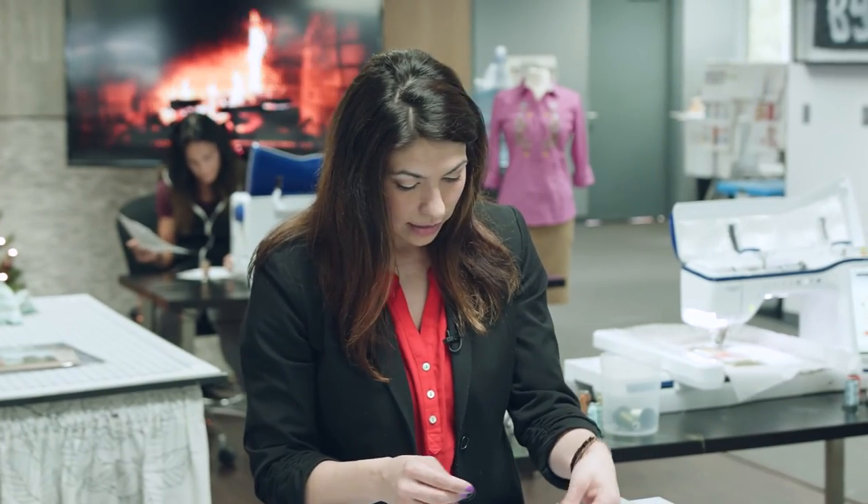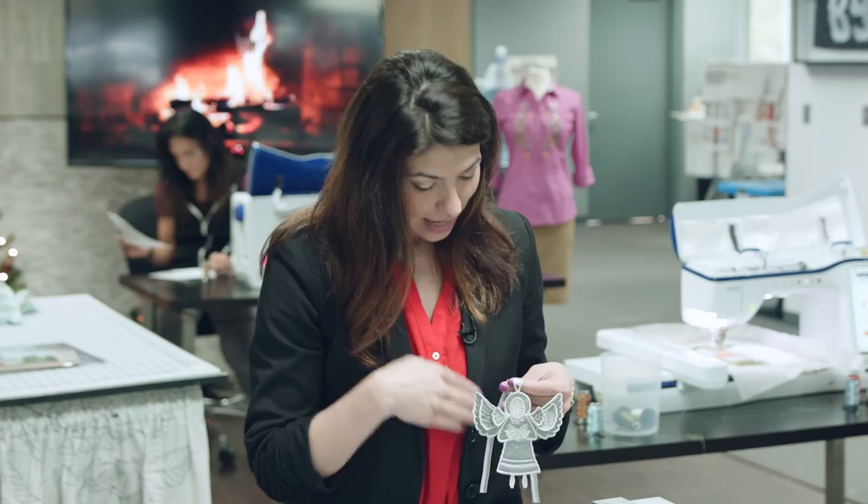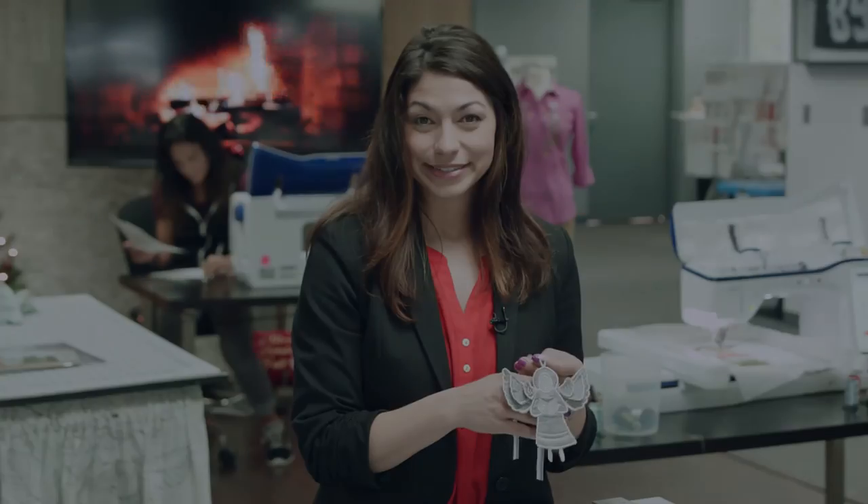Once that's all done, I'm going to have this great little ornament. I've gone ahead and put some ribbon through that loop at the top, and now I'm ready to decorate my tree. I'll see you next time. Bye!